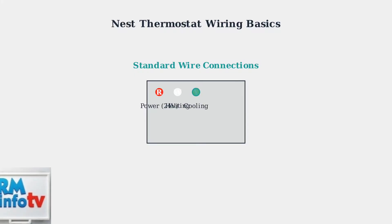The Y wire controls your cooling system. This yellow wire tells your air conditioning compressor to start cooling when the temperature rises.